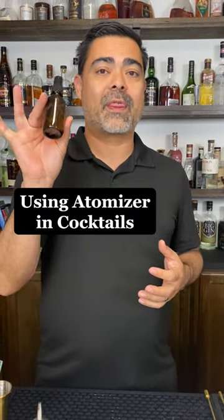A couple of tips for the atomizer. This is a really fun way to add a floral or a really aromatic element to a cocktail. Same thing with the martini — you would spritz vermouth right across the top of the cocktail, and that's going to be exactly what the consumer is going to smell right away.